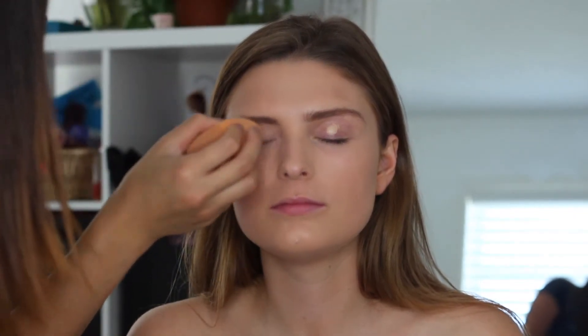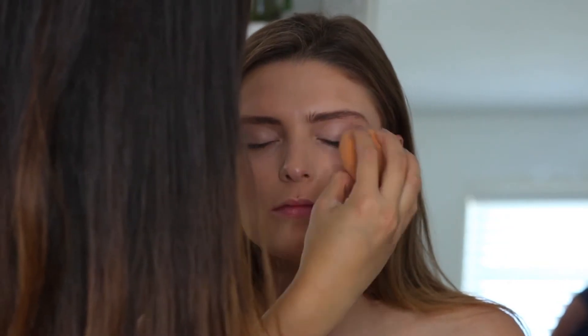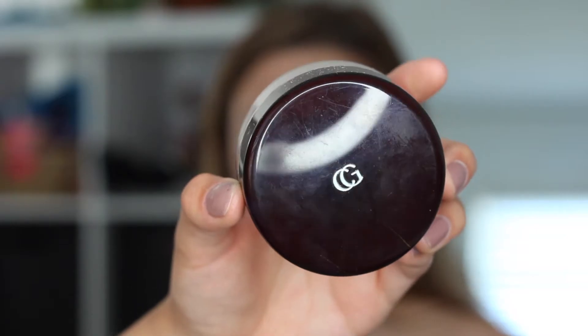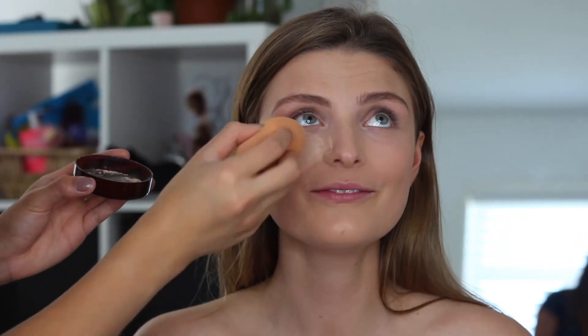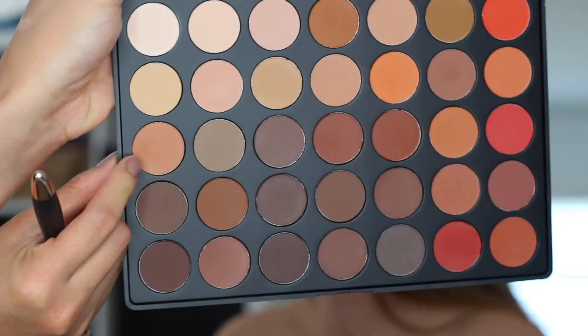Then I'm going to be putting some concealer on her eyelids so that way we can prep for her eyeshadow, acting kind of like a primer base. Then we're going to go in with the CoverGirl translucent powder and I'm just going to be baking her face — underneath her eyes, her forehead, her nose, her chin.